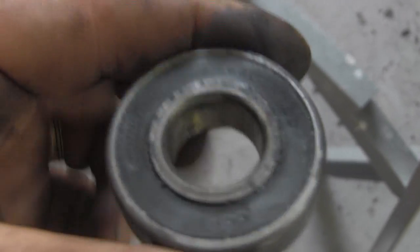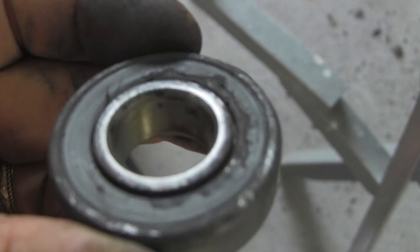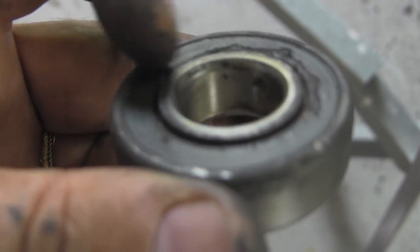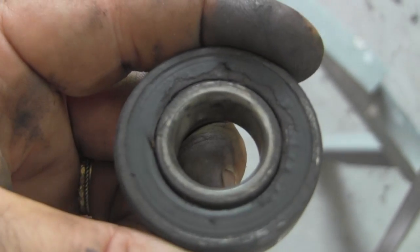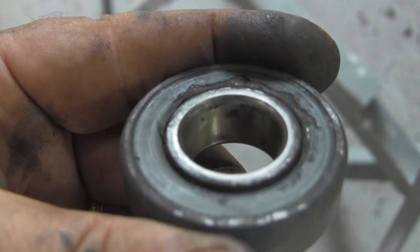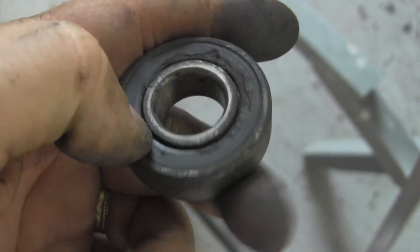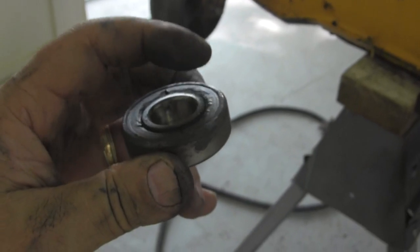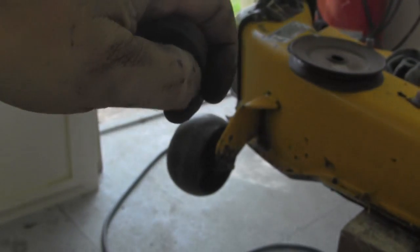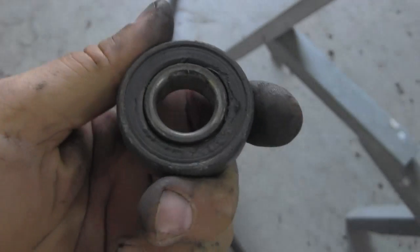I want you to notice something here. This bearing mandrel has grease fittings, but they're absolutely useless because this bearing has a rubber seal on both sides. So the grease, no matter how hard you pump, is not going to get into these bearings. I've checked the other two mandrels and they're the same way. What I do is pop this grease seal off — whichever side faces the inside. If it's the bottom bearing facing up, I take off that side. If it's the top one facing down, I take off the side facing toward the grease fitting. That way you actually get grease up into the bearings.